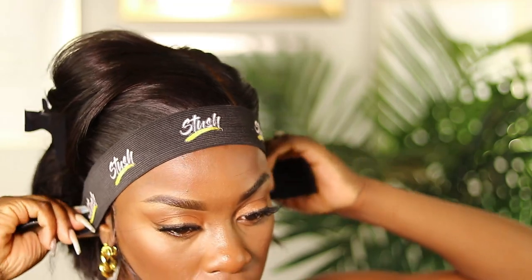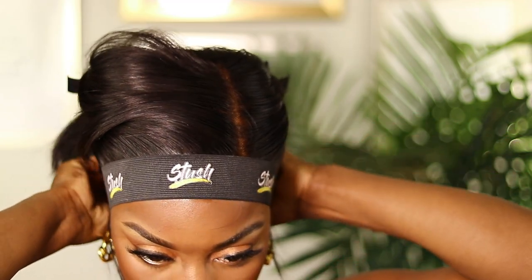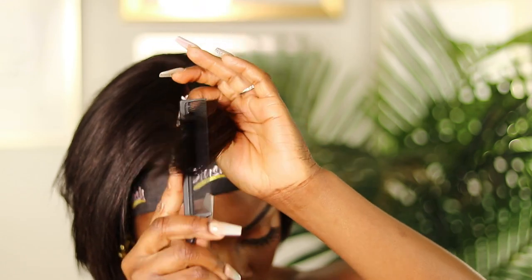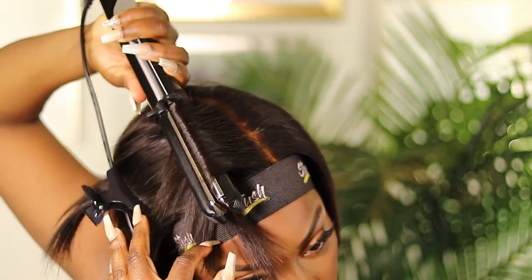To secure it and make sure everything is dry and set, I'm going in with my Stush elastic band — this is one of the major keys to getting a flat melt and a nice sleek install. While the elastic band is on, I'm going in with the flat iron to style the unit. I knew I didn't want it to be super straight, so I wanted to give it a style.